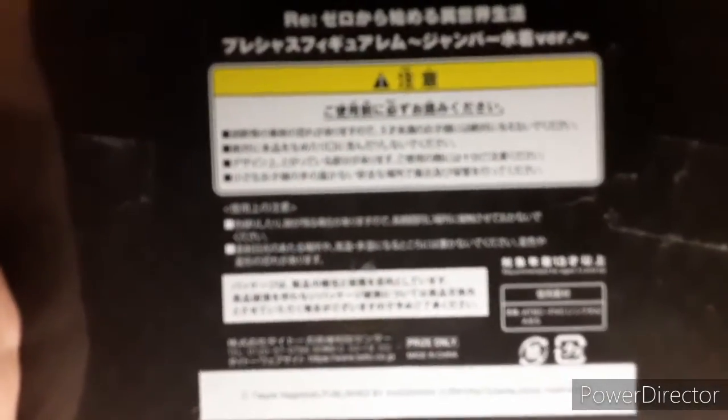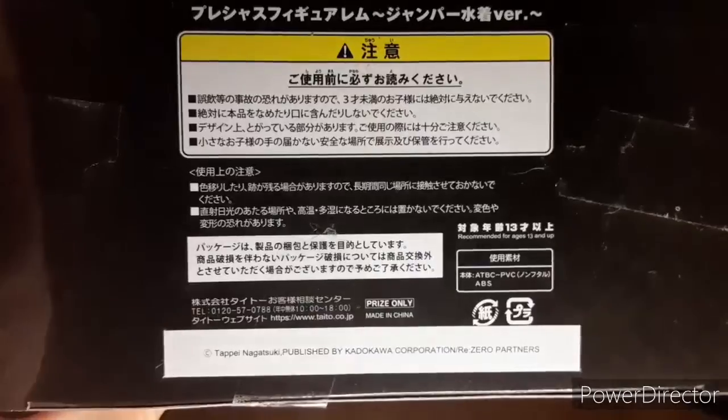This is the box that comes in — nice little box. Not much to really see unless you want to try and read the Japanese. There we go. It's pretty much the box. I want to say it says Precious Figure — that's the company. But now let's actually hop in and show you what the figure actually looks like.